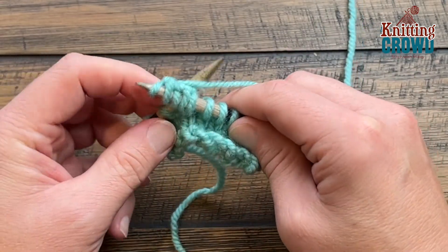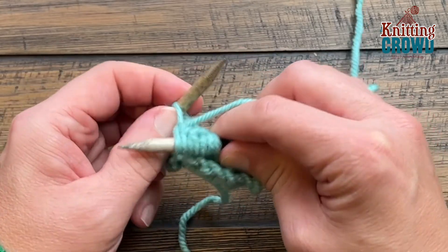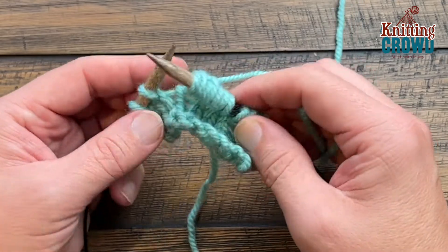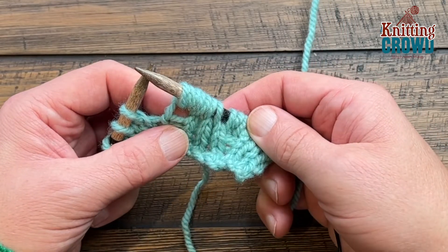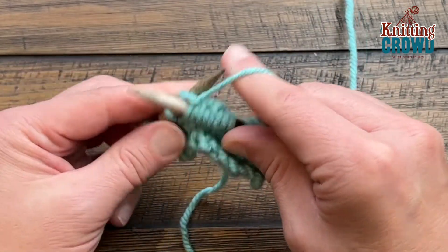And once all five are in you can see how they kinda group together in a set of five. Give it a good wiggle and then slide off the loop when you're ready. So you created that gap that's underneath and you're gonna knit the remaining of the row or until you have to do it again.